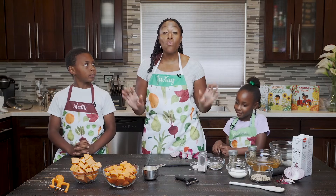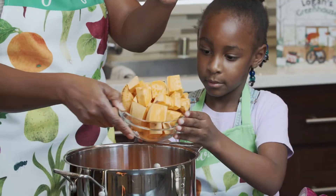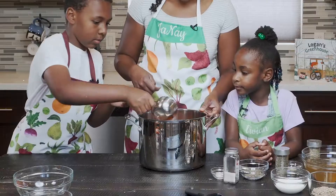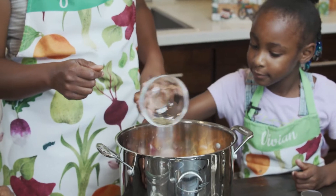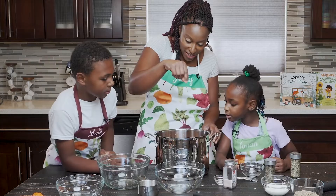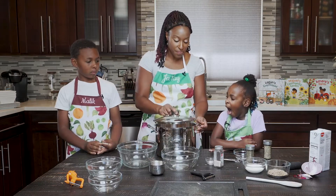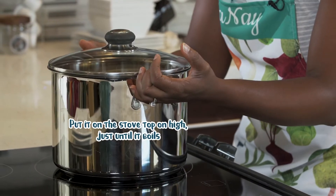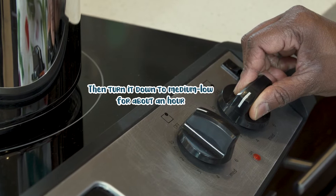All right, everything is washed, peeled, chopped. What should we do now? We should add these things into a pot. Carrots, sweet potatoes, onions, garlic, chicken broth, and water. Now we're going to add in some basil, rosemary, and a pinch of salt. Once you've added all of your vegetables, seasonings, and liquids to the pot, you're going to need a lid. Then put it on the stovetop on high just until it boils, then turn it down to medium-low and let it simmer for about an hour.